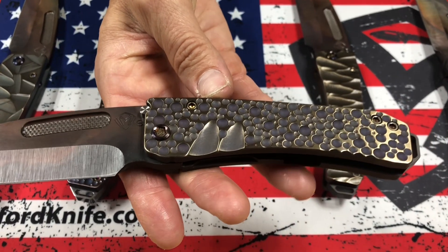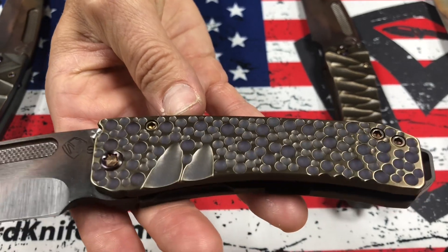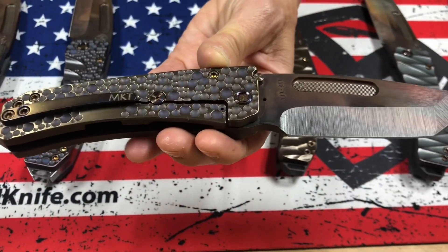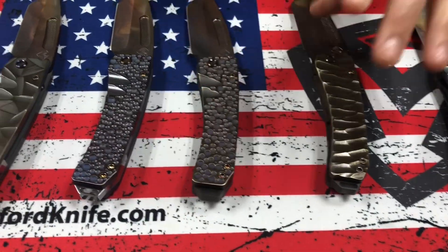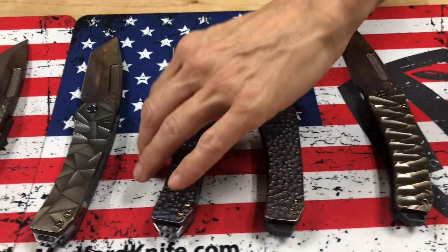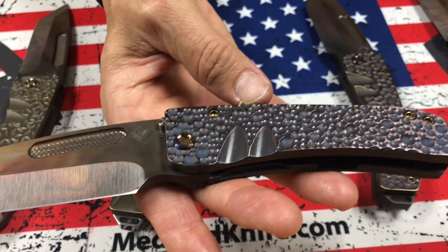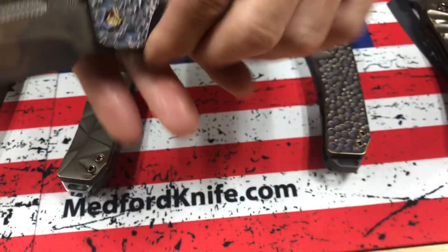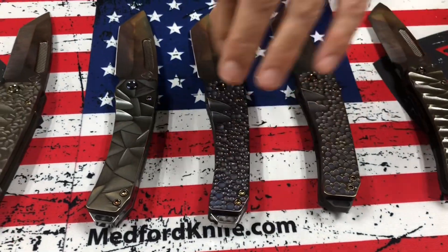S35 Vulcan tanto — this is our moon crater or dimpled effect. Violet down in the recesses, bead blasted with brushed bronze flats. One of my all-time favorites. I love the different shapes and how they're kind of packed in there — just random, and I love it. This one's even more jam-packed. Super cool. Again, S35 Vulcan tanto. Blue down in the recesses, violet on the brushed flats. So that's our moon crater or dimple finish.